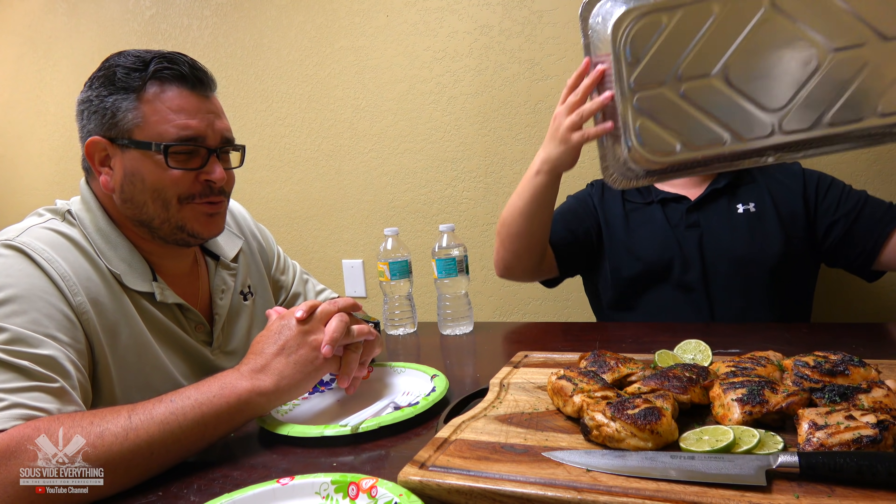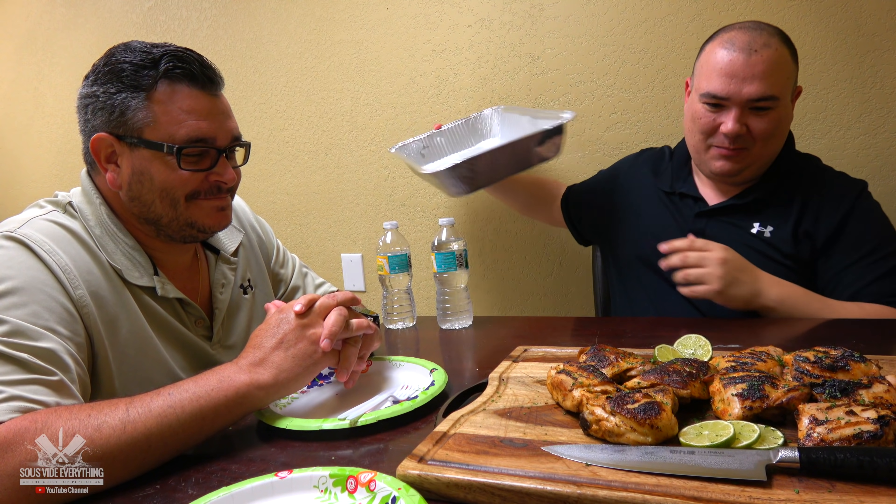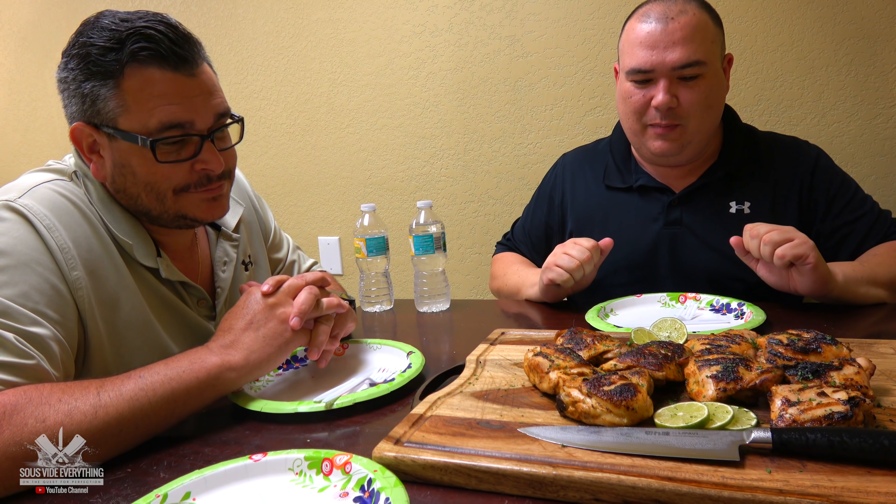That looks amazing. I love some picanha, bro. Smell that — that smells fantastic, doesn't it? It looks good. All right, so let's try this. We have chicken A and chicken B. I want to know which one is better. They look a little bit different for a reason. Let's do it. Go ahead Ninja, try it and tell me how you like it.